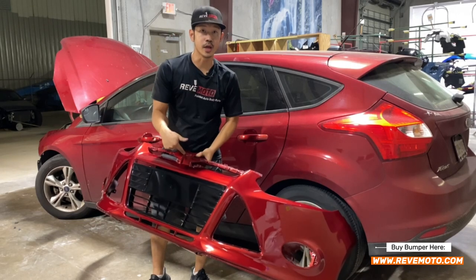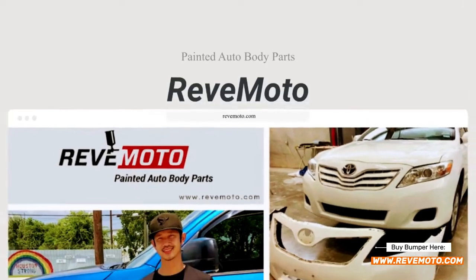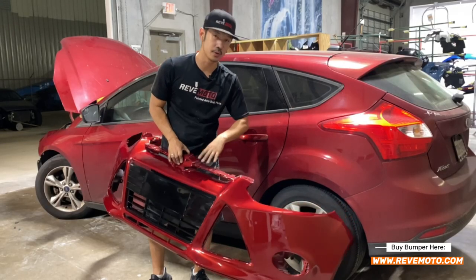All right guys, so here's a brand new bumper right here. Again, if you guys need this bumper for your vehicle, go to redmoto.com — your pre-painted auto body parts source. Let's go ahead and get all the accessories installed and get ready to install this bumper in the actual vehicle.